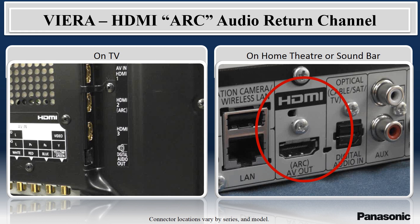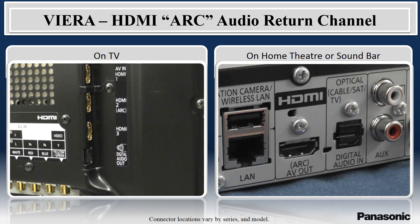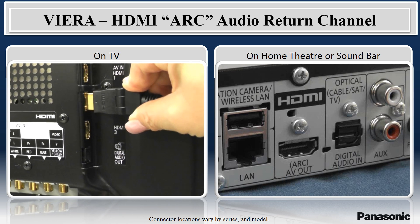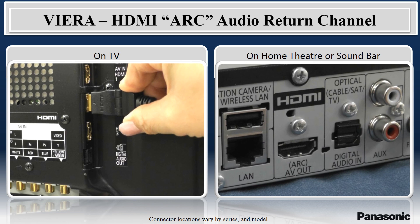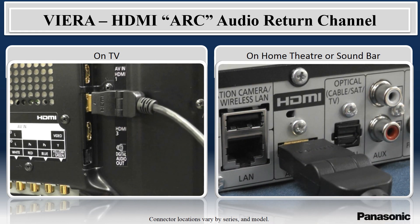If your sound system has the HDMI ARC option, then connect the TV's HDMI input that has the ARC label to the audio system's HDMI ARC connector. This connection is the most convenient way to deliver the TV's audio to your home theater.